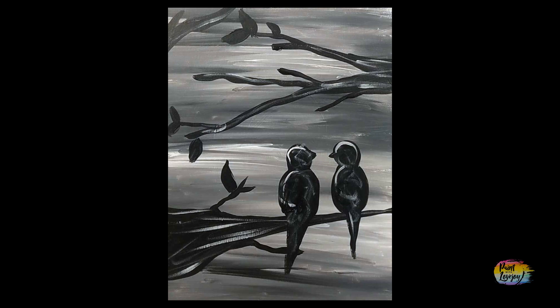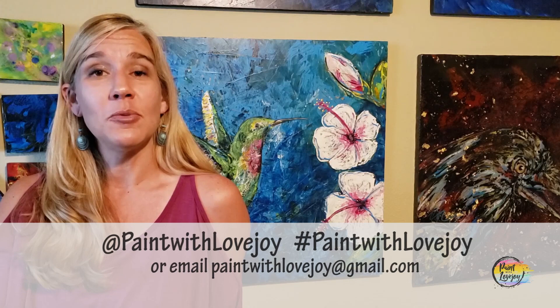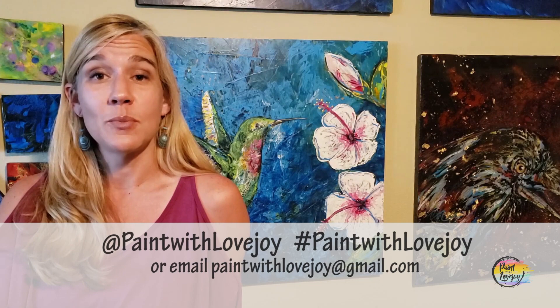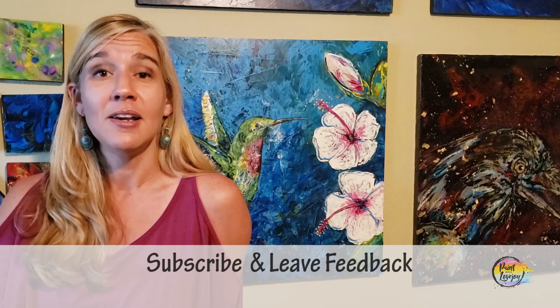Hey guys, I hope you enjoyed the process of painting and liked how your paintings turned out. I'm really proud of you for painting at home. As you're uploading your pictures to social media, please tag me or hashtag Paint with Lovejoy, or email me at paintwithlovejoy@gmail.com — I really enjoy seeing those and try to encourage other beginners. Please share this with your community and keep getting creative. If you have comments, feedback, or suggestions for future paintings, leave a comment and I'll answer as quickly as I can. Thanks again for taking time out of your day to get creative with me — don't wait too long to do your next one, and until then, cheers!